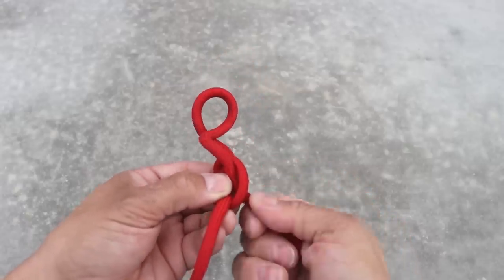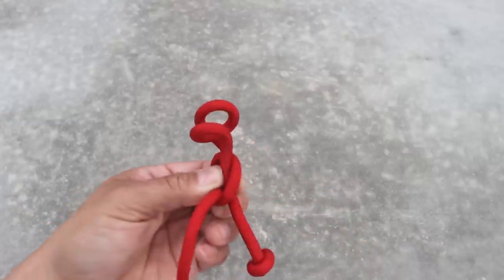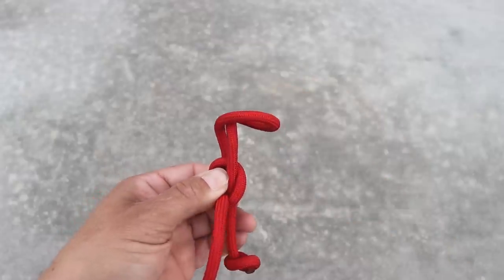Twisting - it starts to turn the other way. And there it is. From here I can convince it a little bit. There we go.